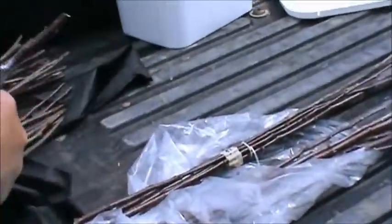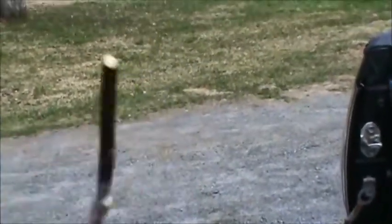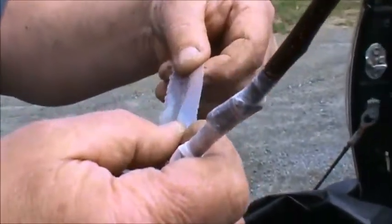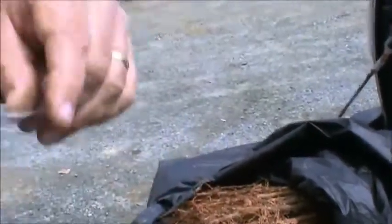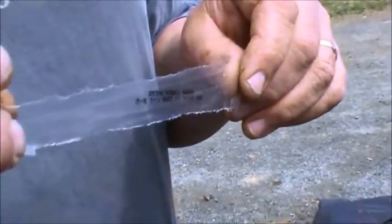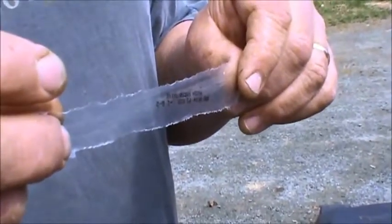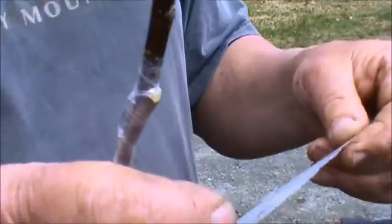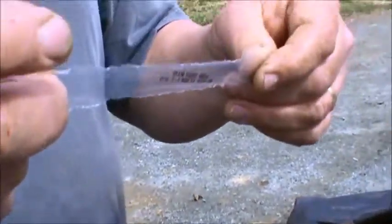What did you wrap that with — that plastic? That's just a plastic bread bag — this came off high crown white bread. Why do you use a bread bag? It's food grade polyethylene, and it does not have any UV stabilizers in it, so it's going to break down rather quickly under sunlight, which I want. Because it's food grade, it doesn't have any chemicals that can damage the living tissue, which is very important.